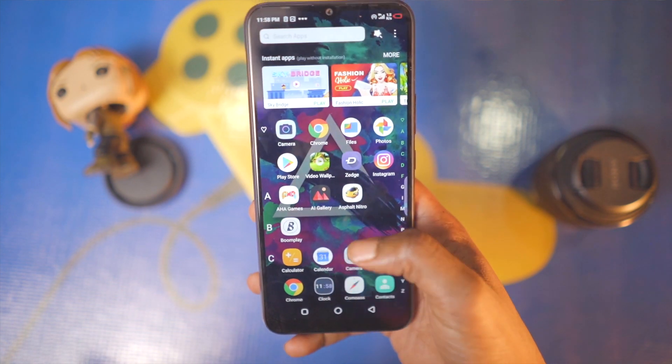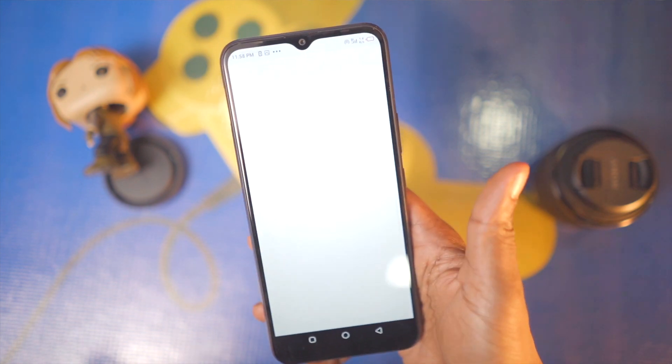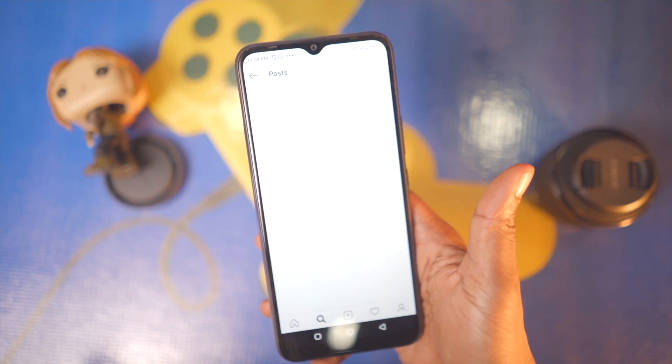So guys, there you have it — my unboxing and quick review. If you're on a steep budget, this is a phone to definitely consider because it comes with a lot of pros, although I also mentioned a couple of cons. Let me know if you're willing to live with them in the comment box. If you find this video useful, don't forget to give it a like, share, subscribe — all that good stuff. I'll see you in my next video, guys. Take care.